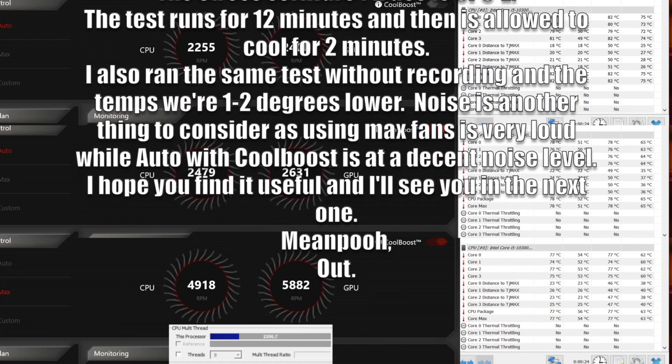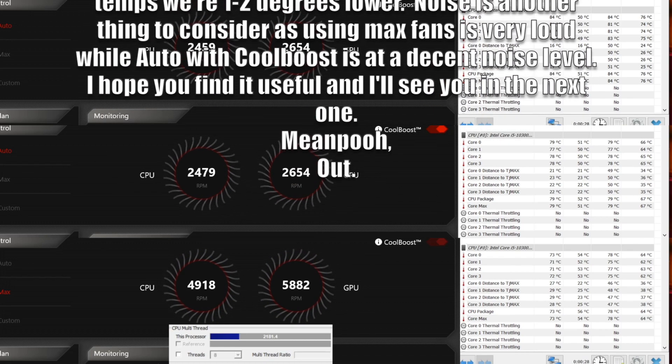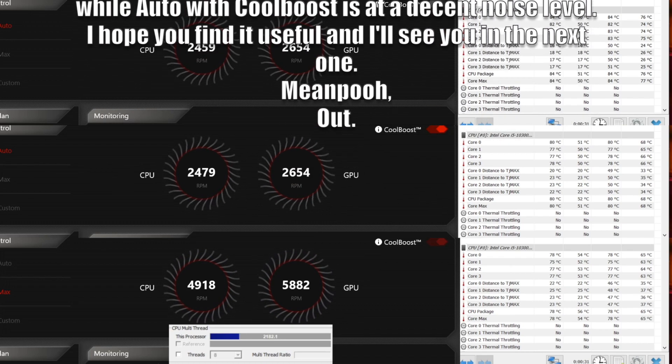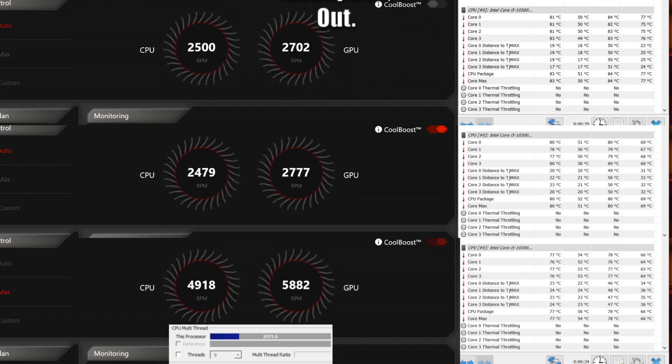Noise is another thing to consider — using Max Fans is very loud, while Auto with CoolBoost is at a decent noise level. I hope you find this video useful and I'll see you in the next one. MemePoo, out.